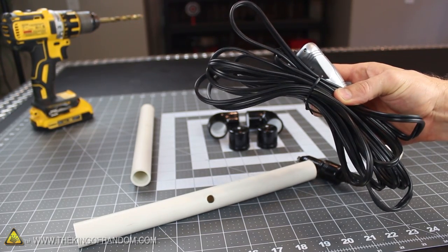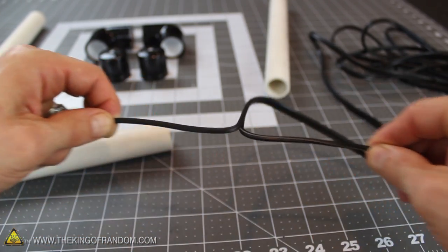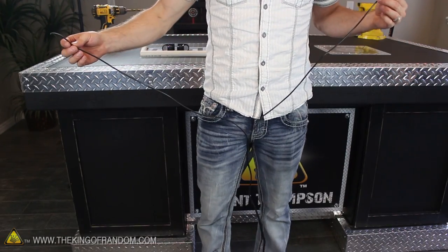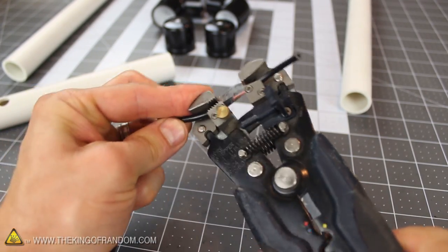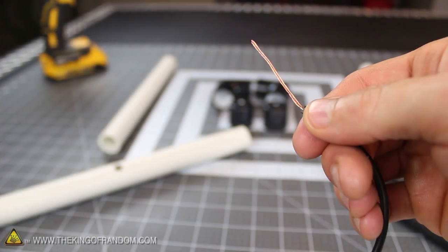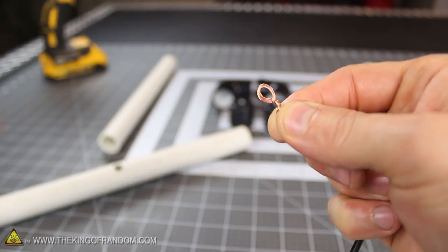And speaking of cords, we're going to need one of those next. All we're really after here is the cord itself, so go ahead and chop off whatever's on the ends, then separate the two wires by carefully pulling them apart. I split my cord into strands about 2 feet long, which is a bit more than we need, but it gives us a little wiggle room. Next we'll need to expose the bare copper wire inside, so use wire strippers to remove about an inch of the plastic coating from the ends, then twist the strands tightly together and bend it over so you can twist it together at the bottom and form a little metal loop.